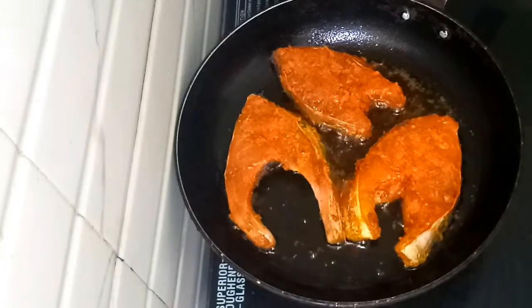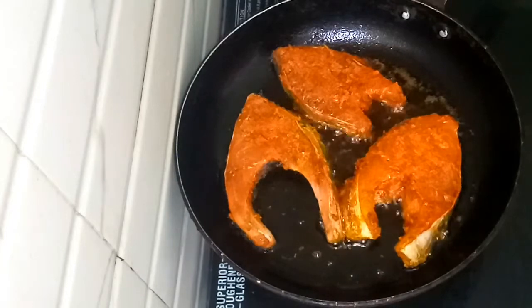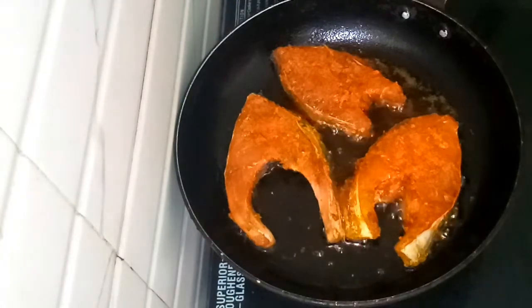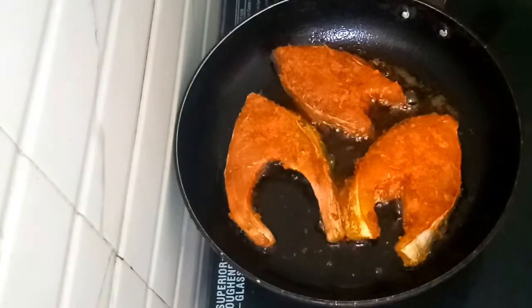I will use the fish fry that is easy to do. The fish fry is not ready yet, so I will cook it in the pan. You can cook it as well.